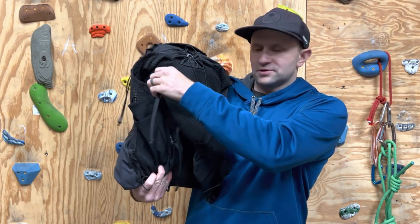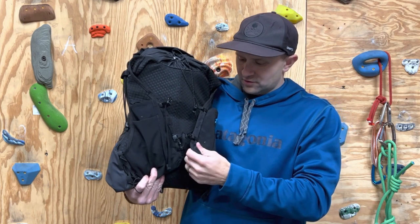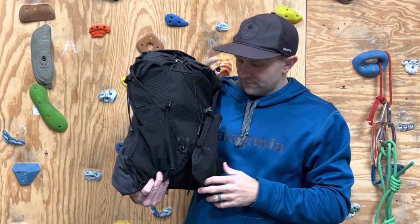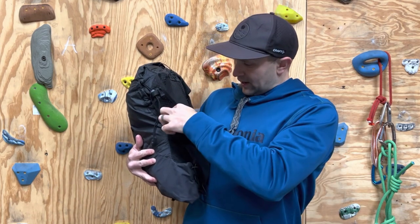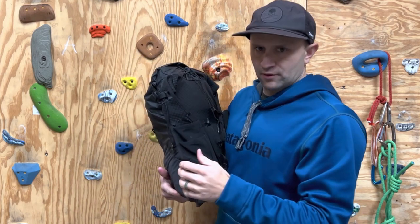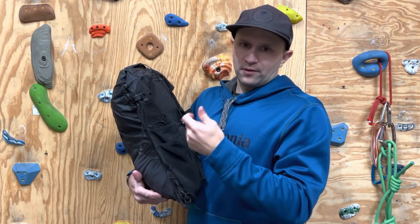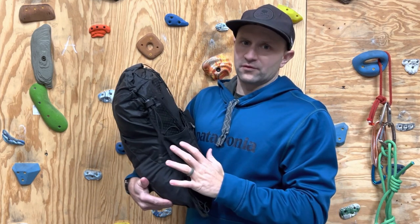It has adjustable straps that you can unclip and move up and down to make them fit whichever way you need — if you need something lower, higher, whatever's comfortable. Simple design, just two buckles. On both sides in the front there's a bungee system with loops that can be tightened to hold things like ski poles. You could also stash another bottle or maybe a rain jacket if you're running in bad weather. Really good system on the outside for holding gear.